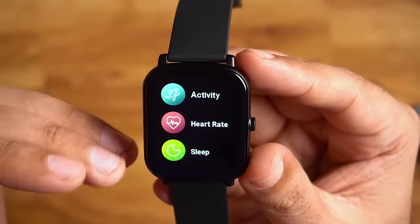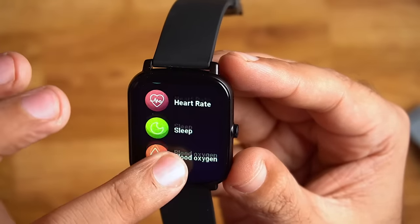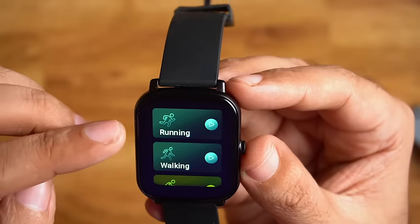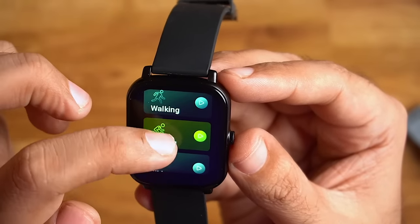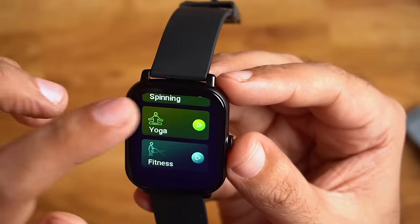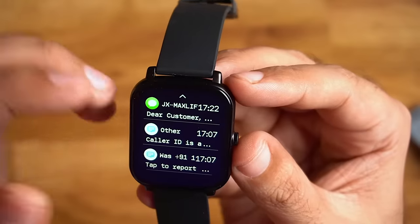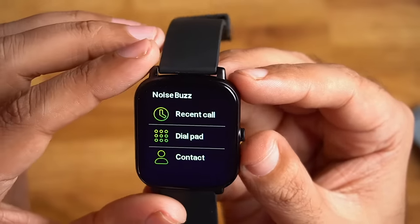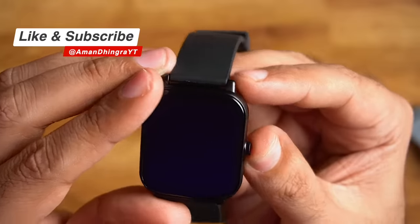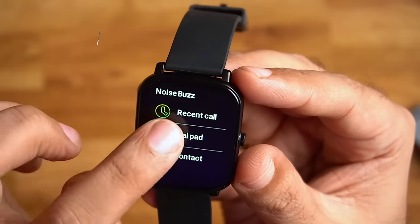In the menu you can see Noise Health, and under that: activity, heart rate, sleep, blood oxygen, and sports. The sports modes include running, walking, cycling, hiking, climbing, treadmill, spinning, yoga, and fitness. You can also see messages. Then there is Noise Buzz — because this is a calling watch — where you can access recent calls, a dial pad, and contacts. You can add contacts through the app and dial from the dial pad.